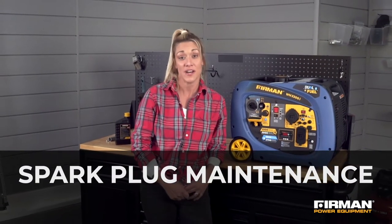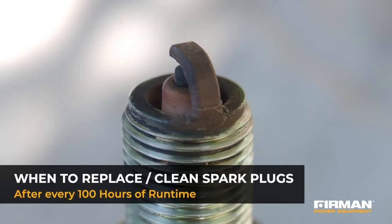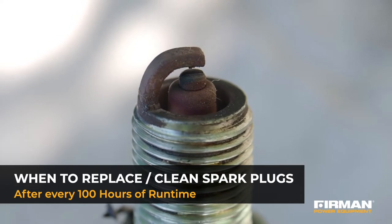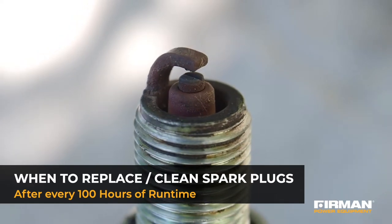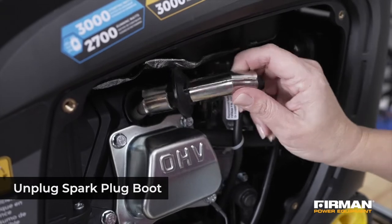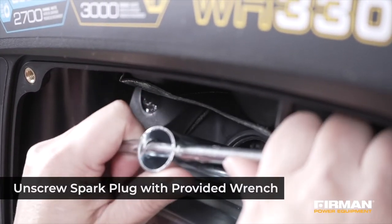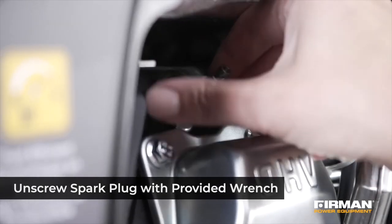Next, make sure to check your generator's spark plug after every 100 hours of run time. Regular cleaning and replacement of the spark plugs will help your engine start easier and run at peak performance. To remove the spark plug, first unplug the spark plug boot, then unscrew the spark plug with the provided wrench.